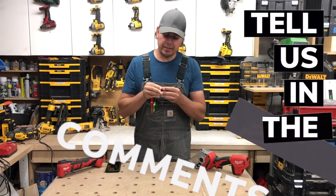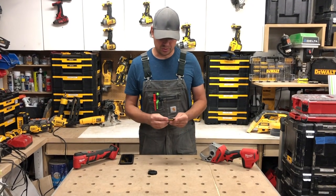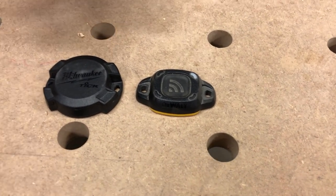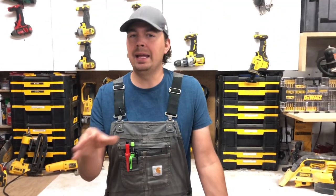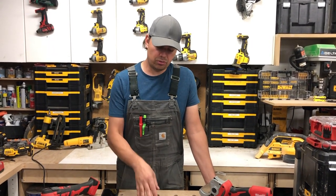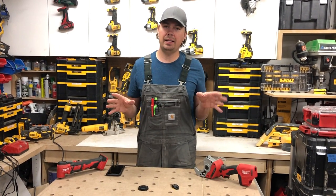I always have issues with trackers, but I'm getting a little ahead of myself. Milwaukee came out with this because DeWalt has their little Bluetooth tracker as well. The cool thing about Milwaukee that beats DeWalt for sure is the fact that if you have the One Key app on your phone, you can track this tracker. It uses Bluetooth up to a hundred feet of your phone, but really it's up to a hundred feet of anybody who has this app.